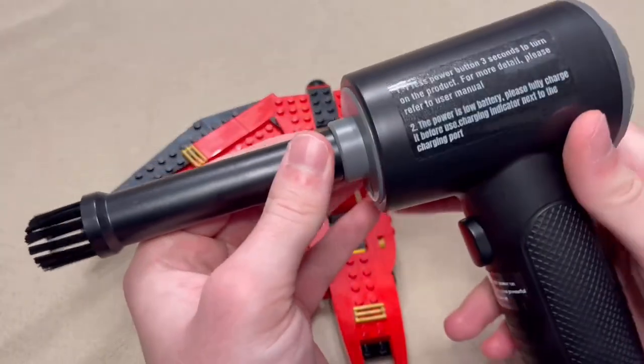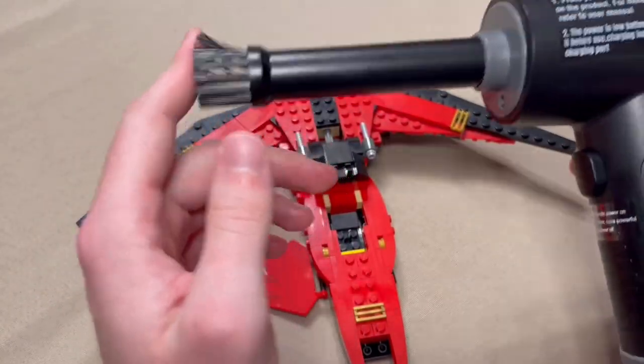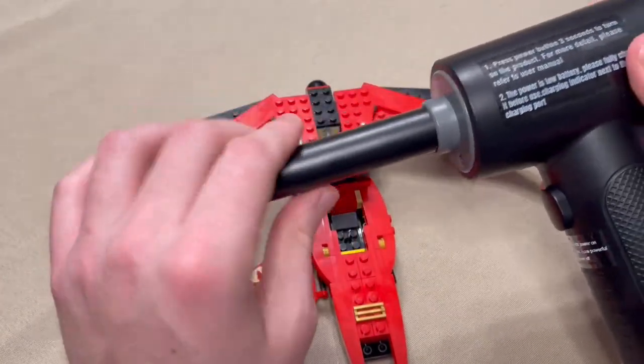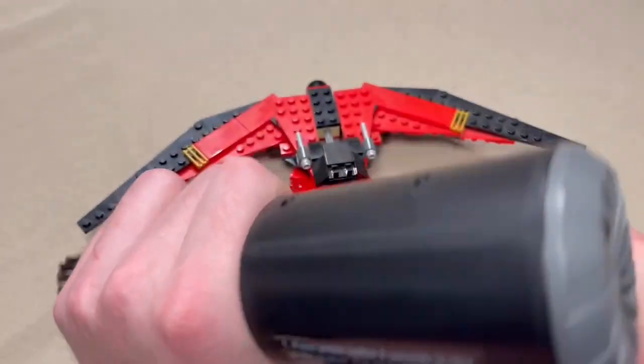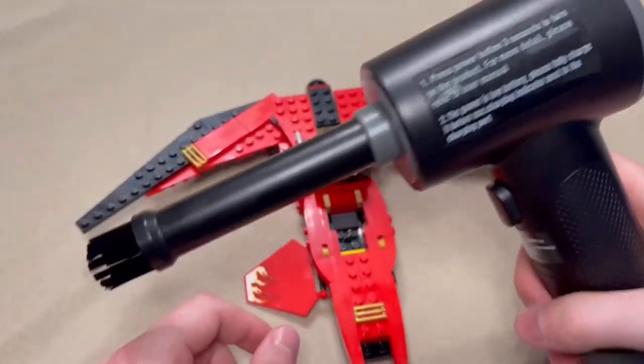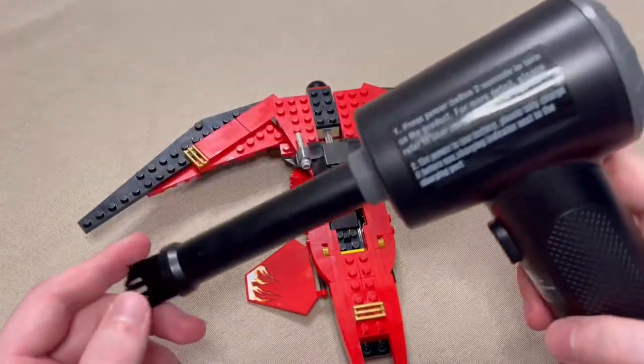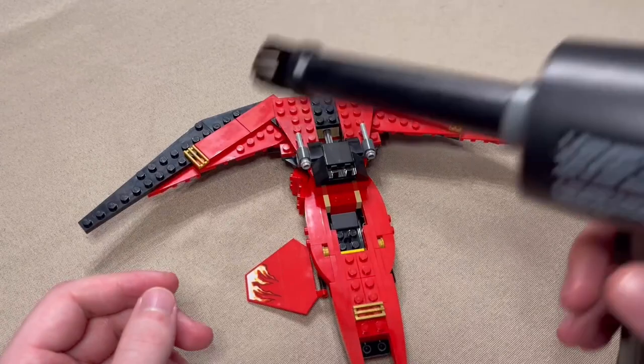This is great for any kind of electronics or any place where you've got dust trapped. It took quite a couple of hours to fully charge, but once it was ready to go, it did its job.